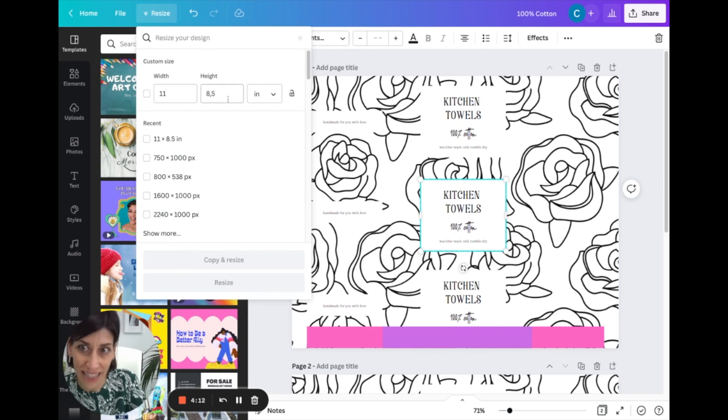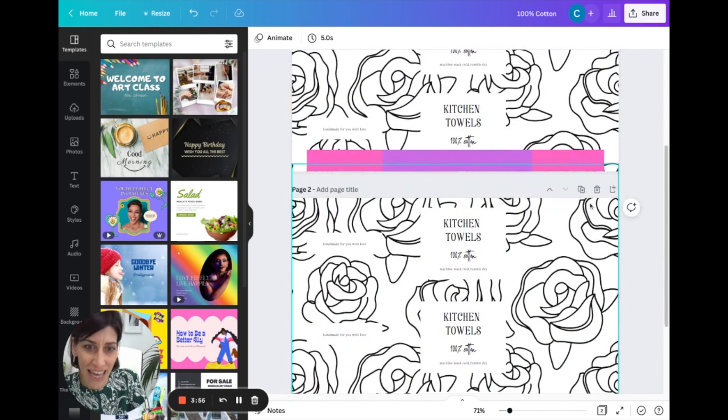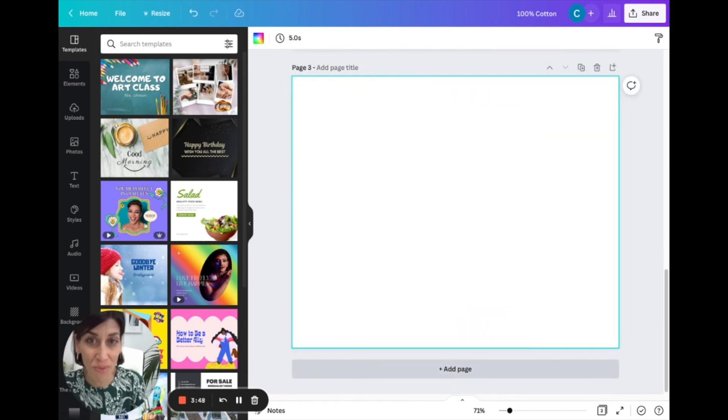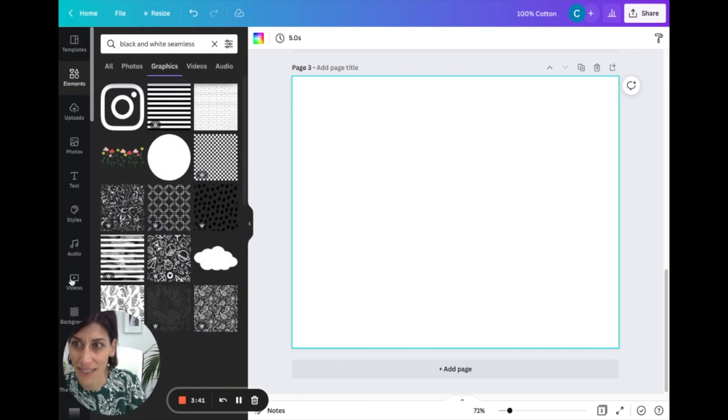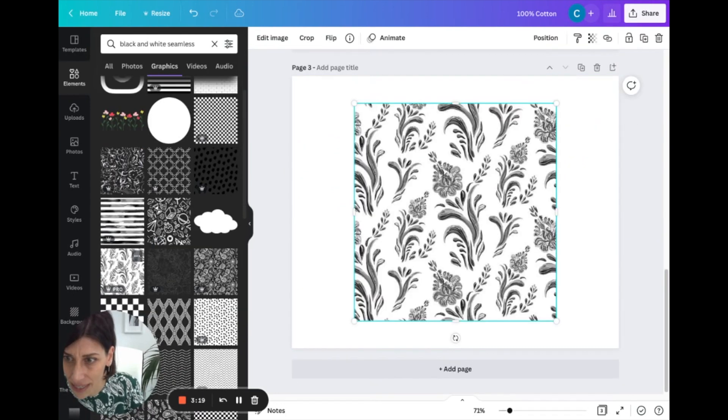The long way is how we want our wrap to be, so 11 by 8.5 is the size of my canvas. This is what my final one looked like. Start a new canvas. Over on the left-hand side go to Elements and search for a pattern — I searched 'black and white seamless' — seamless is the name of the pattern with roses in the background. You can scroll through options, drop one onto your canvas, and drag it using the little arrows to fill the canvas.